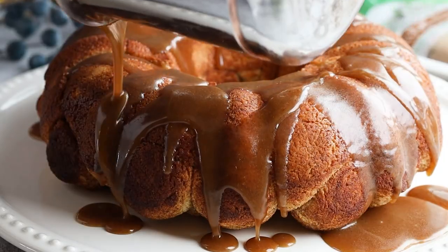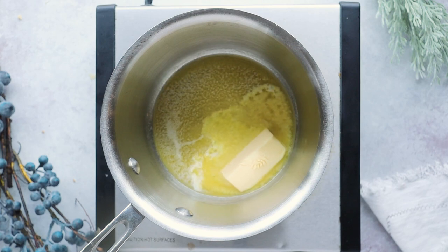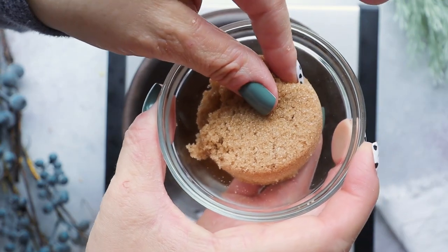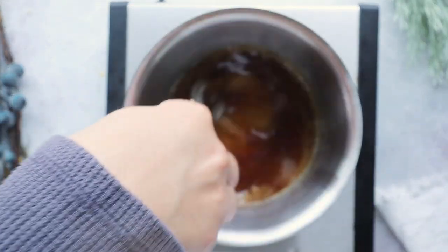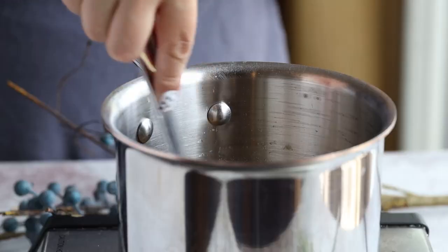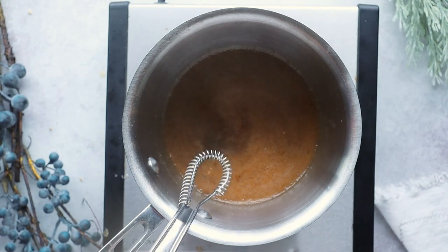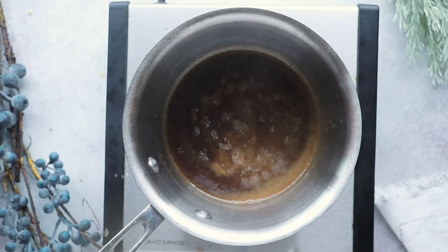Meanwhile, let's move on to that brown buttery caramel syrup. In a medium saucepan, melt a quarter cup of unsalted butter over medium heat, then stir in one and one-third cups of Sweet Complete brown sweetener and let this cook for around two to three minutes, or until it starts bubbling.